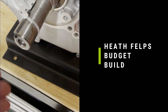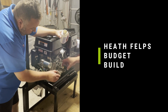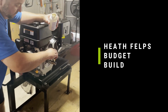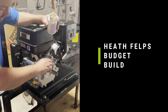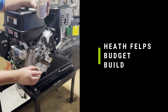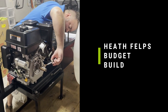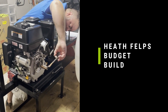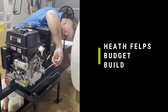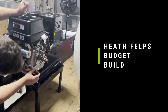Once you get it on, then you can cut it. We're putting copper anti-seize on the shaft. I got this off Amazon. It doesn't take a ton to spread it around, but you want something on there in the event that you've got to pull your pump off.